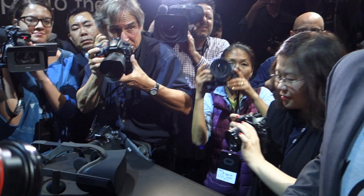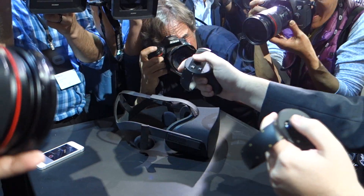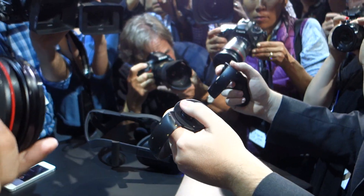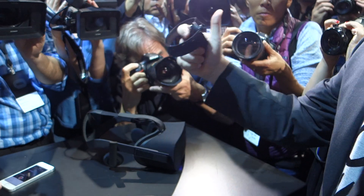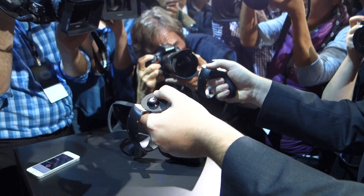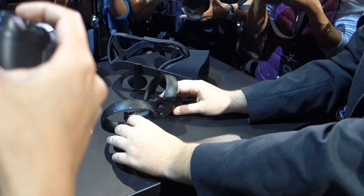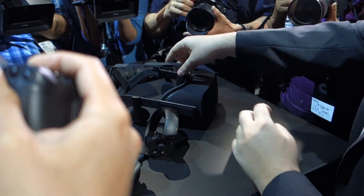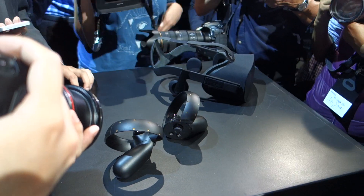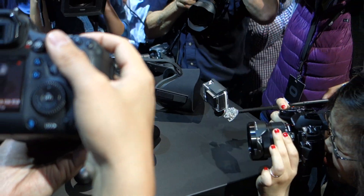Just a couple more shots of the controllers. What's the tracking light with the constellation? How much movement can you do? You'll see at E3. Thank you.